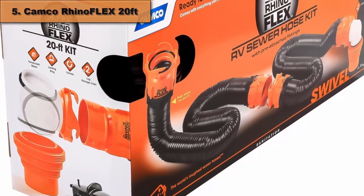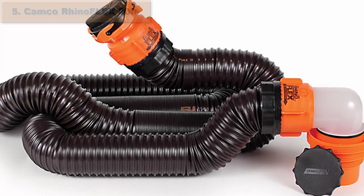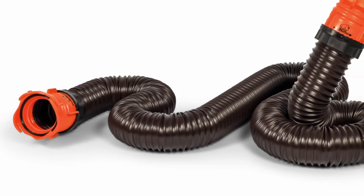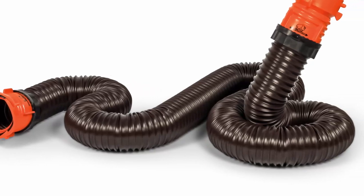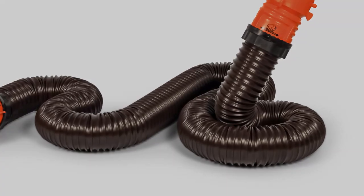At number 5 comes Camco Rhino Flex 20 feet. This kit includes two 10 feet hoses, equipped with swivel fitting, and universal 4-in-1 dump station adapter. Hoses are made of 23 mils durable polyolefin, and reinforced with steel wire. Now you can be sure the hose stays in place thanks to the wire inside it. You don't need to put any heavy objects on top of it in order to keep it still anymore.